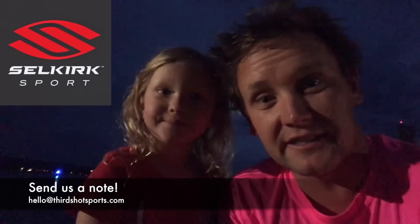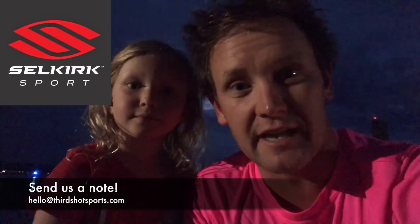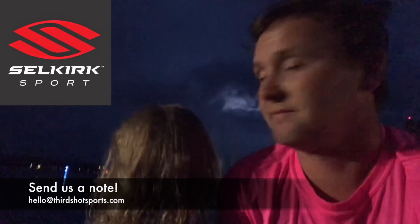All right, thanks for watching, and thanks to our very good friends over at Selkirk Sport. If you're looking to have some fireworks of your own on the pickleball court, you're going to want to check out their paddles.